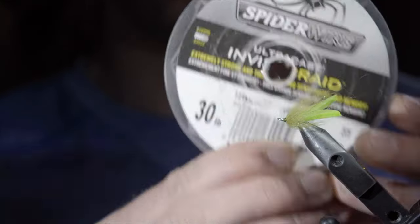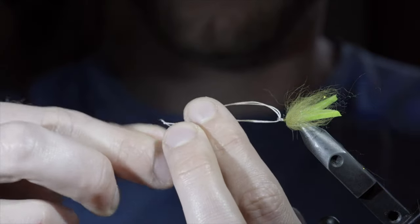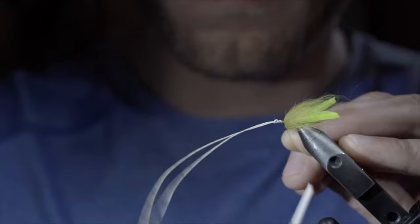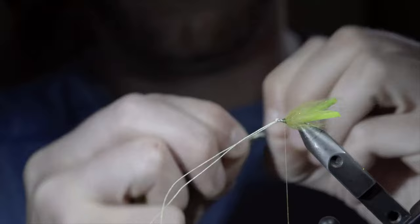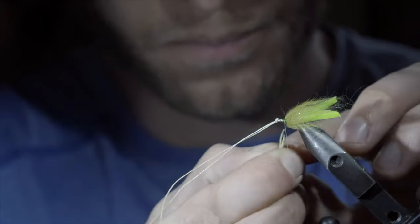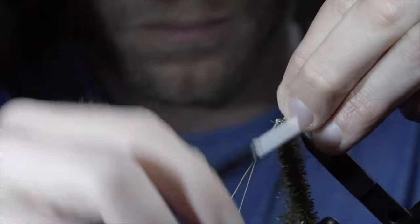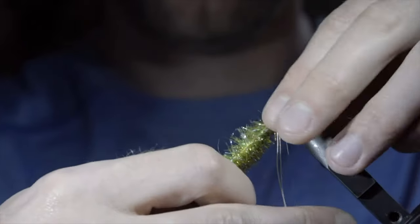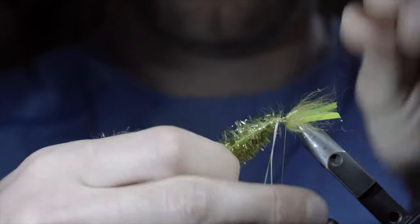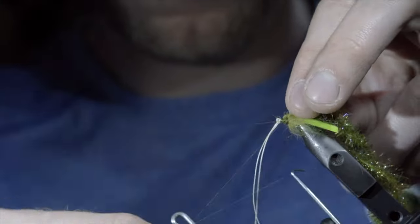Additionally, we'll grab some 30 pound braid, create a small loop, and string it through our hook eye. Wrap the tag ends through the initial loop, pulling it tight to secure in place. Next, we'll reattach our thread, snap the excess free, and secure our chenille and estaz to the hook shank by stripping a few fibers free, stringing it through the hook eye, and securing it tightly with your thread. Start by securing the tag ends, securing the two materials facing the opposite direction, folding it over, and re-securing facing forward. This will help ensure that everything is secured tightly. Once complete, you can whip finish once again and snip your thread free.